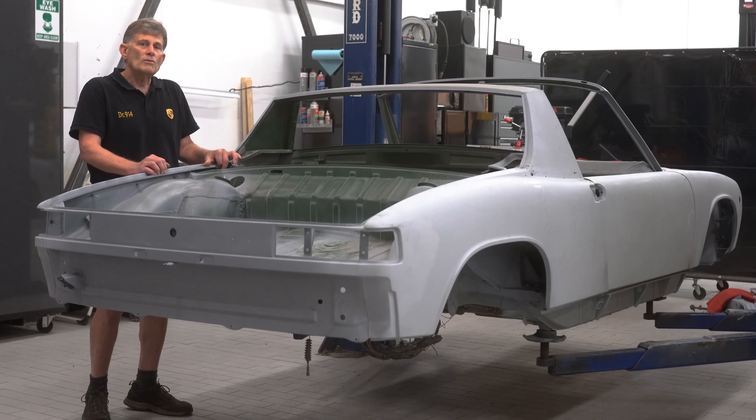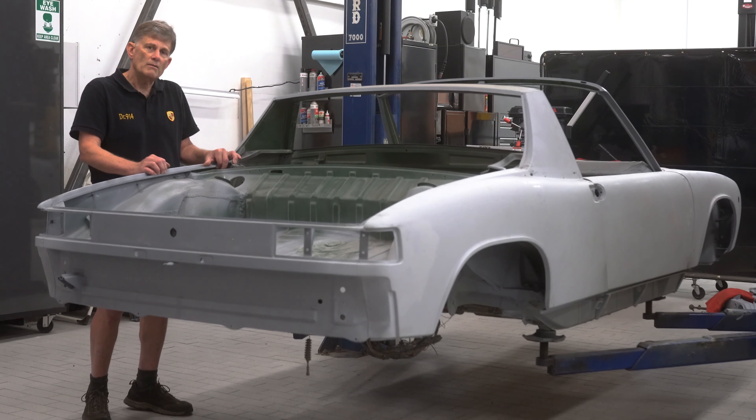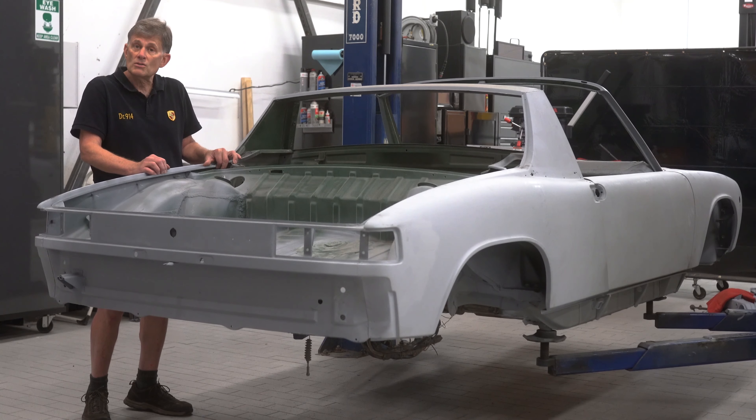Unfortunately, probably by 1988, the last body was sold and they had no more. So we dream along for the days of buying a brand new body, switching the parts like everybody wants to these days, not having to deal with terrible rust that takes hundreds of hours to fix. I'm going to show you this body that is from a 914-6 that we are welding upon. Thankfully, the 914-6s are worth spending hundreds of hours upon, and I will show you the differences in the bodies.